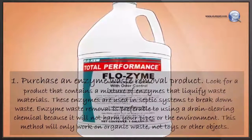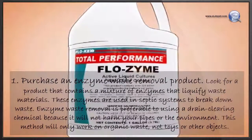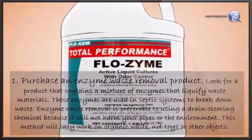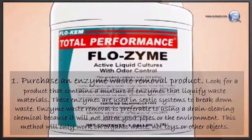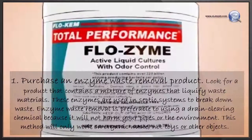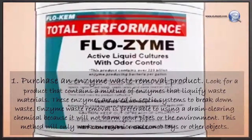Purchase an enzyme waste removal product. Look for a product that contains a mixture of enzymes that liquefy waste materials. These enzymes are used in septic systems to break down waste. Enzyme waste removal is preferable to using a drain-clearing chemical because it will not harm your pipes or the environment. This method will only work on organic waste, not toys or other objects.